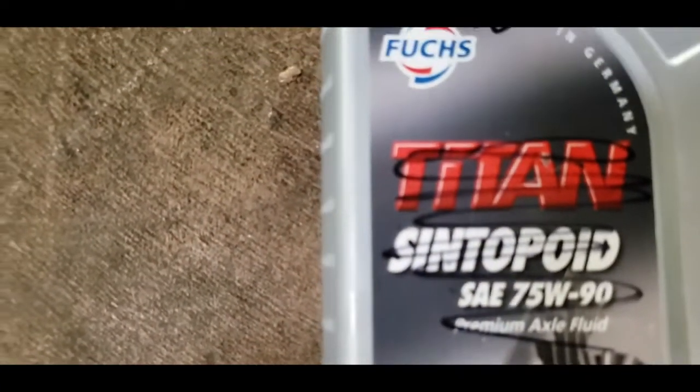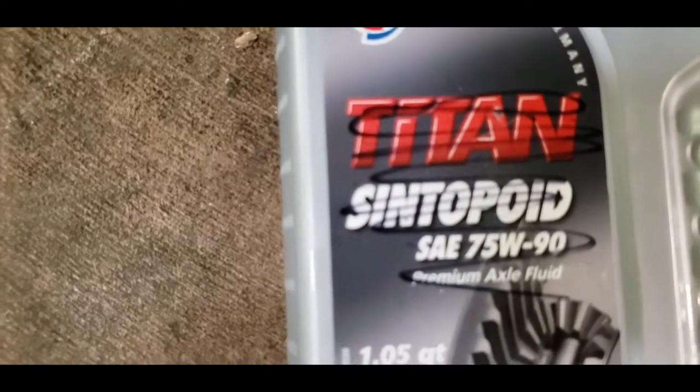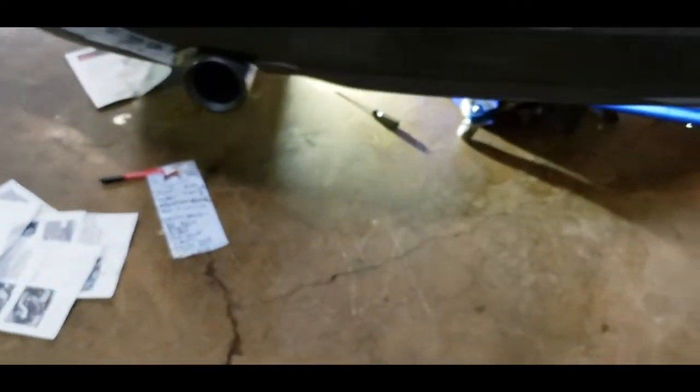After putting it back, Quaff takes a very specific oil — they want no friction modifier on there. This is the Titan Centipoid 75-90. There is no break-in period that I found for a Quaff differential.